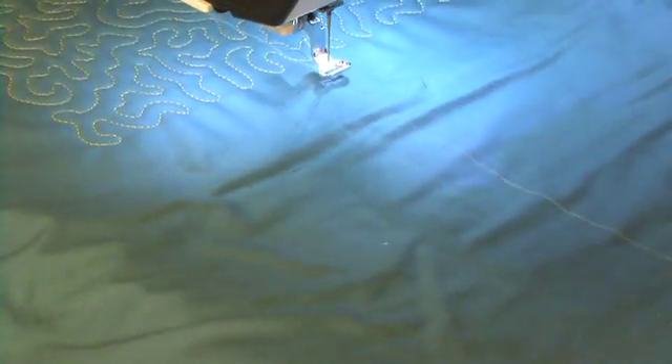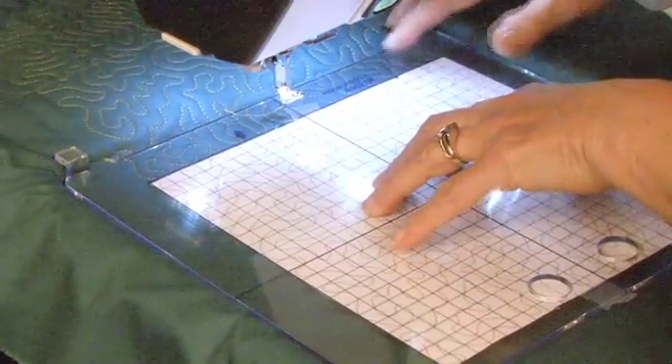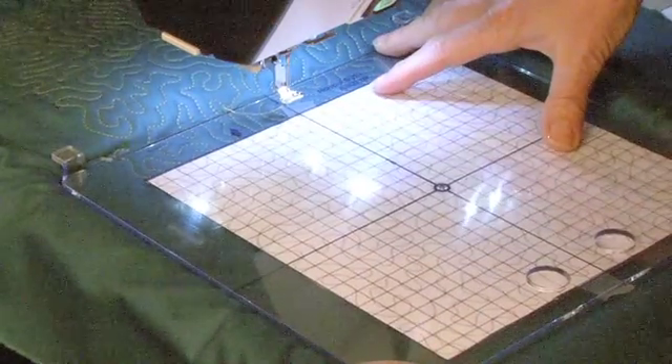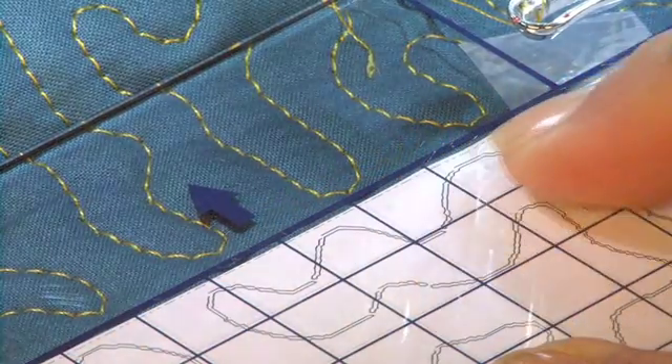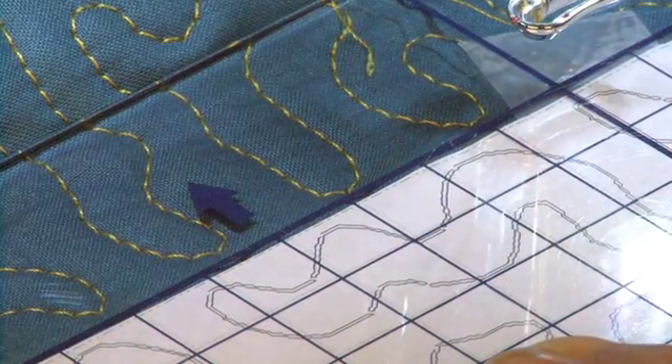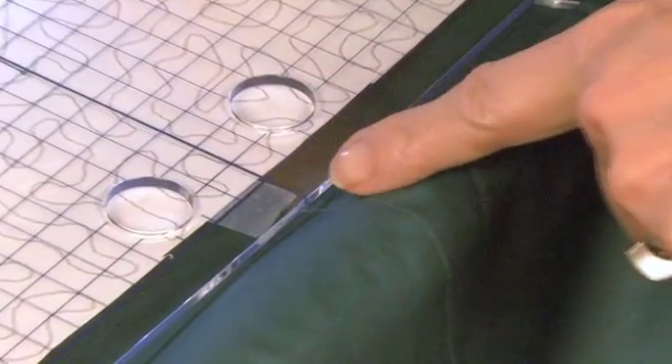Move your quilt to the next area to be stippled. Set the acrylic hoop insert with your template into the hoop. Adjust the position of the quilt so the stippling you've already done aligns with the stippling on the template. Be sure you align the center of the template with the guideline you've marked on your quilt.